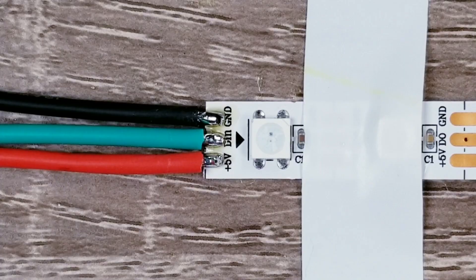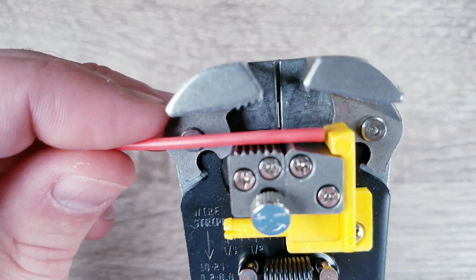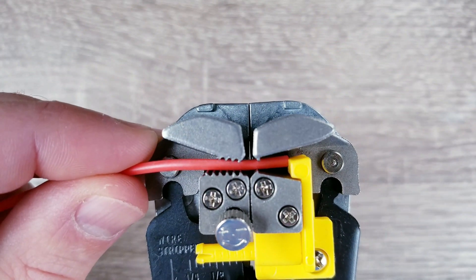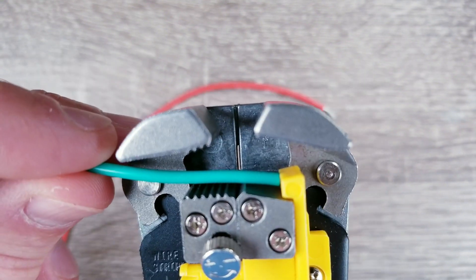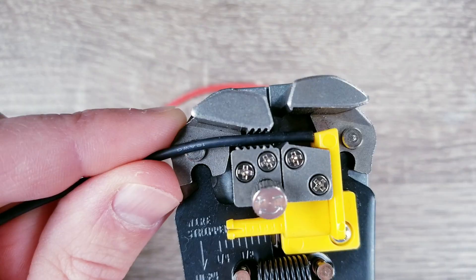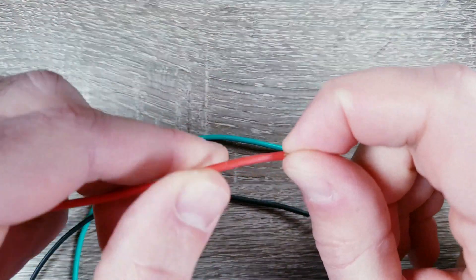The thing I probably end up doing the most is just soldering basic wires under the pads of an LED strip, so let's go over how to do that first. My go-to wires are these 18-gauge soft silicone cables. They're extremely flexible and easy to work with, and pretty much all I use these days. Now, the color of the wires don't actually matter, but for this tutorial I'll be using red, black, and green. Next, you want to twist the ends of the exposed wires tightly so that no strands are loose.